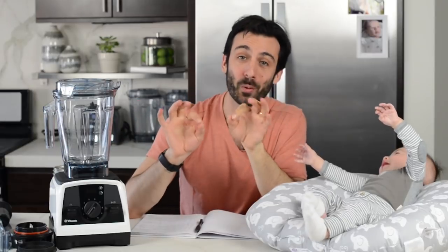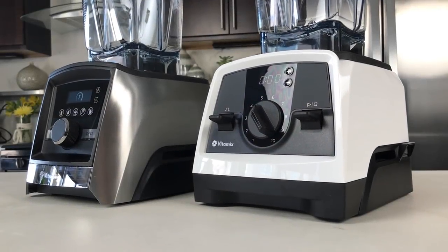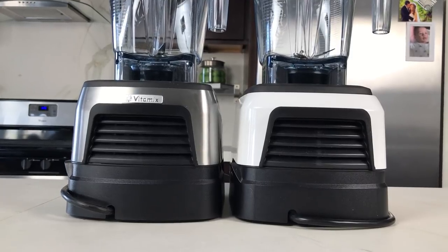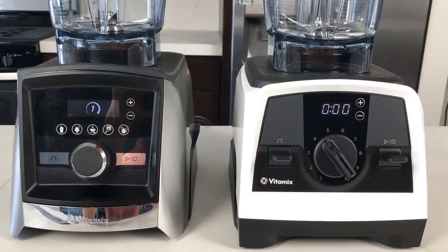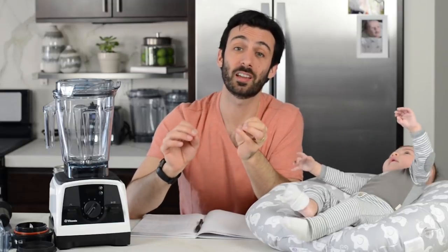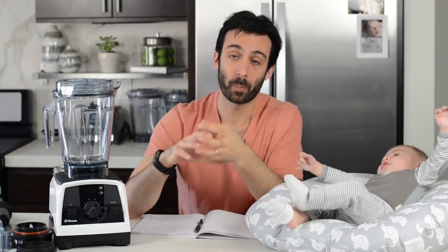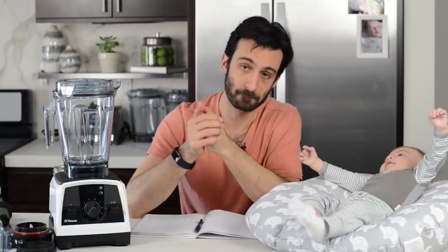Who might the Vitamix V1200 be for? Before we talk about who it might be right for and who it might not be right for, the Venturist is sort of like a sister to the Ascent series. It can do almost all of the things that the Ascent series can do — it just has a different look and feel. It's sort of the budget model that was created for Costco, but keep in mind it has the same performance: the same silky smooth smoothies, ability to make hot soups, nut butters in large batches — the same capabilities as the Ascent series.